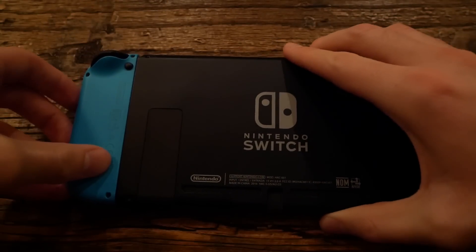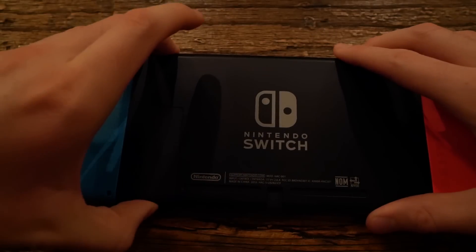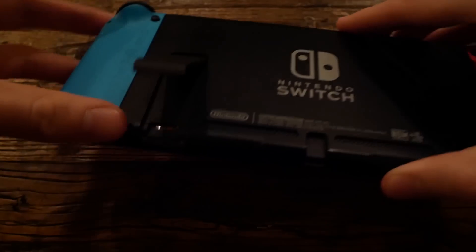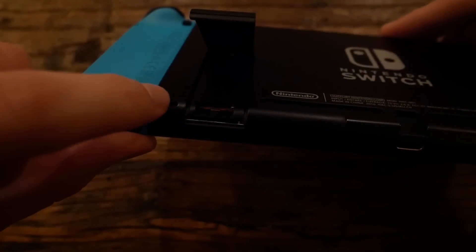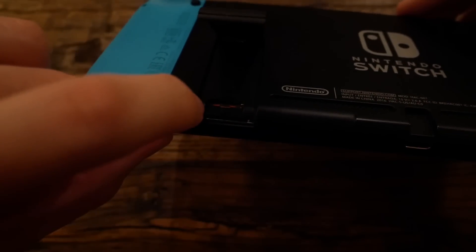First thing you want to do is make sure your console is completely off. So mine is off. We're going to flip it over, and if we look over here on the left side, there's a kickstand. You want to flip that up, and right under it there's a little micro SD slot where you're going to put your micro SD card in.